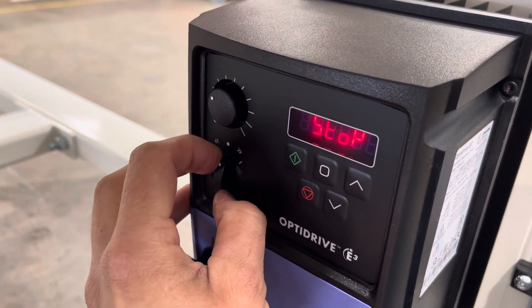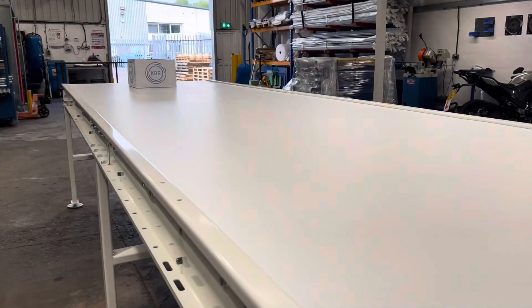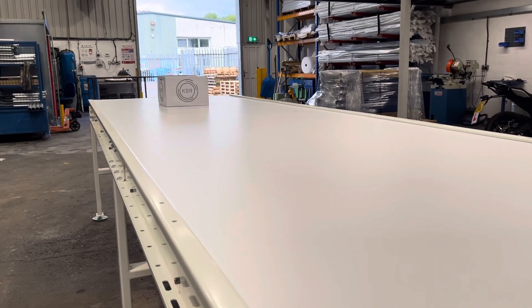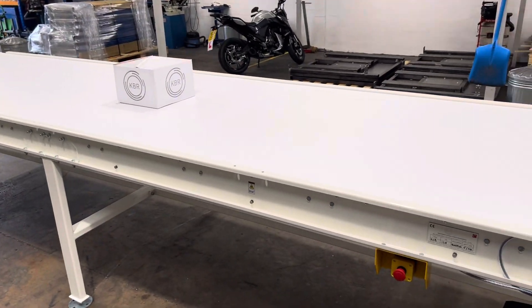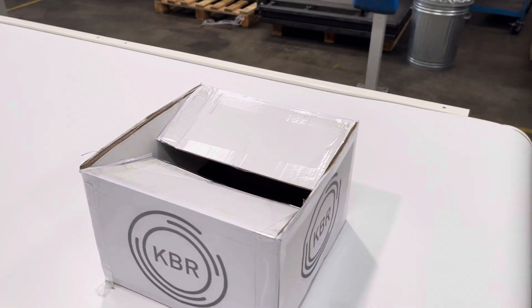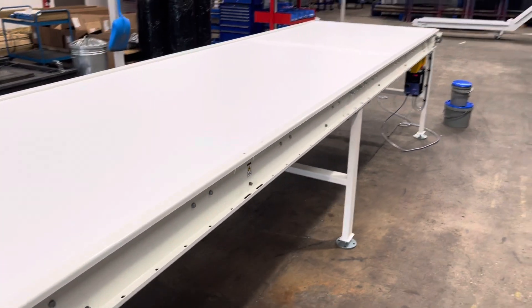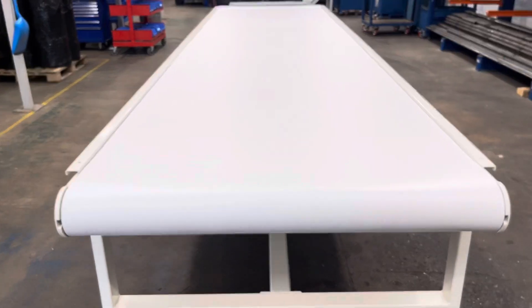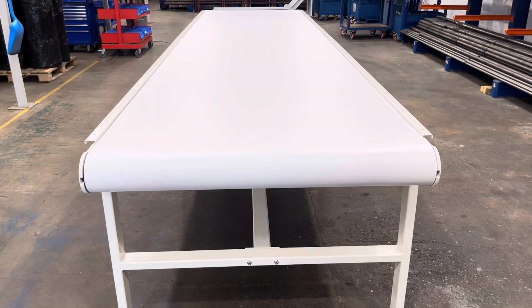So I'll flick the drive into forwards. Now I'll increase the speed. As you can see there's a dramatic increase in speed there — from a crawling pace where it's barely visible, up to what I'd say was quite a fast running speed.